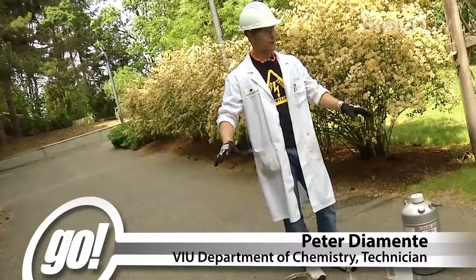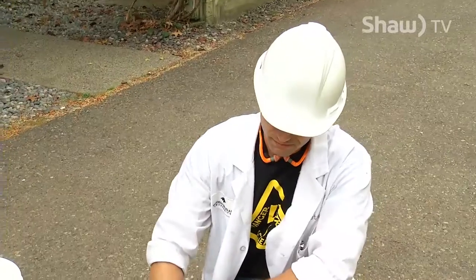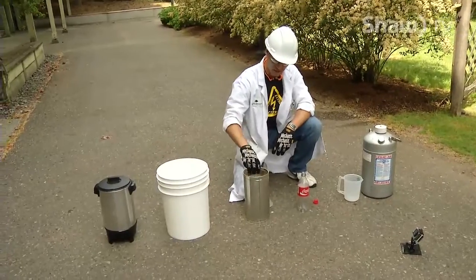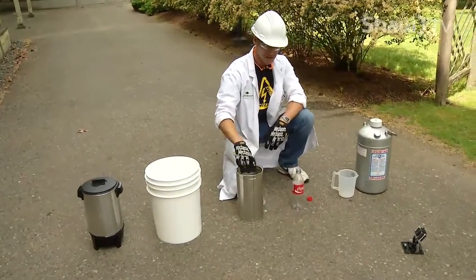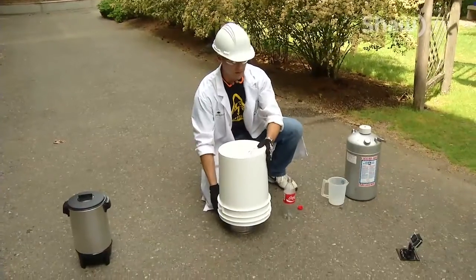Alright, so welcome back. So what are we doing now? We're going to have some fun with liquid nitrogen. We're going to take liquid nitrogen, put it inside the bottle, seal it. Then after that we're going to put it inside the can over here with some hot water. Then we're going to put this right over it. So what's going to happen?